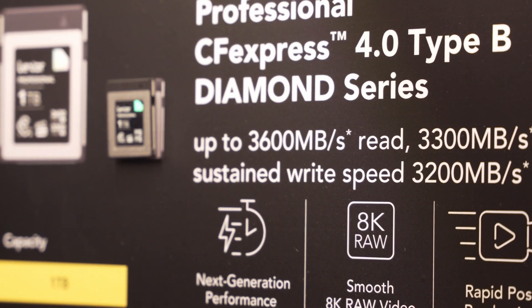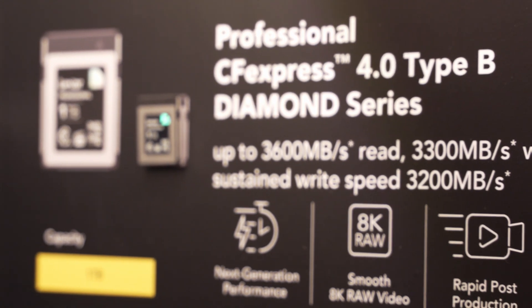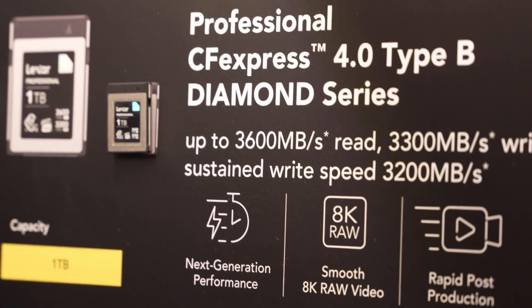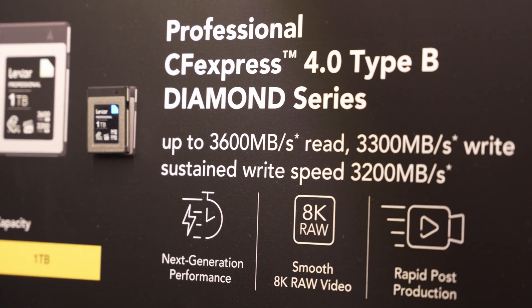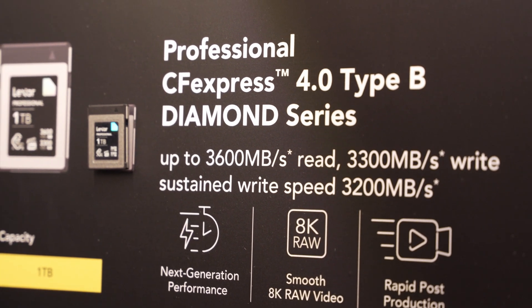The 4.0 Type-B Diamond Series also has cutting-edge PCIe Gen 4 performance, with 3,600 megabytes per second read, 3,300 megabytes per second write, and sustained write speeds of 3,200 megabytes per second. Lexar was telling us that they don't know of a camera capable of actually taking advantage of those speeds at this moment, so it's going to be great for future-proofing whatever setup you have.